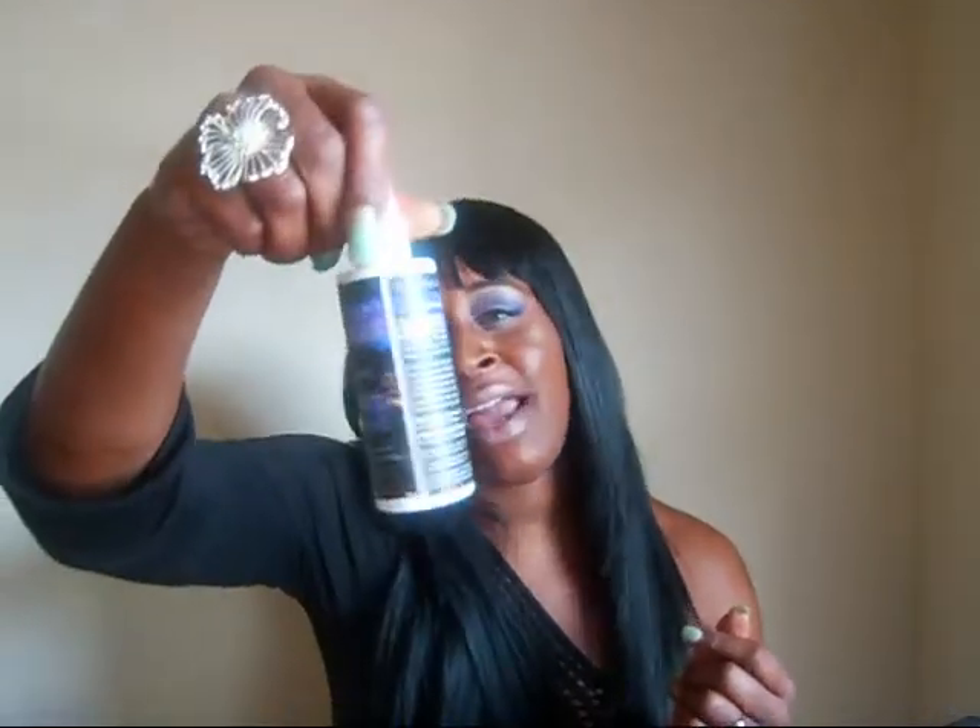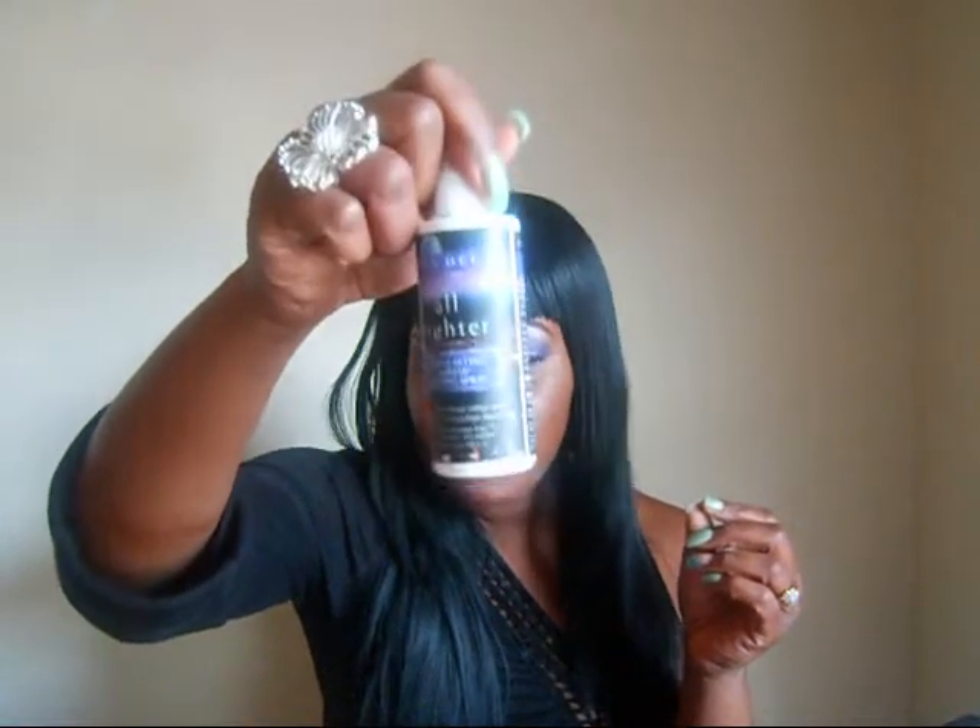With this Urban Decay All Nighter Spray, my skin is really, really sensitive and I have to be very careful about what I put on my skin because I'm really prone to breakouts. I was reluctant about using this because I just didn't know, but I'm glad I got it because it works out wonderful for me. It does not clog my pores, it does not dry out my skin, and it does not leave my skin feeling sticky and tight. That's another reason why I really do love it.